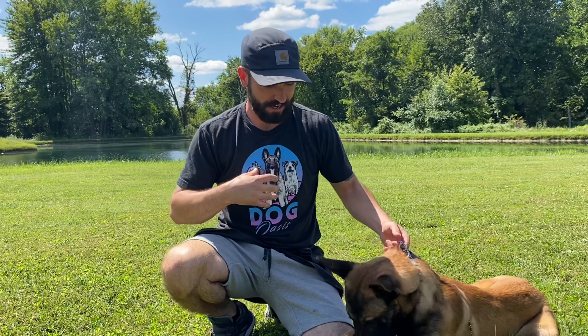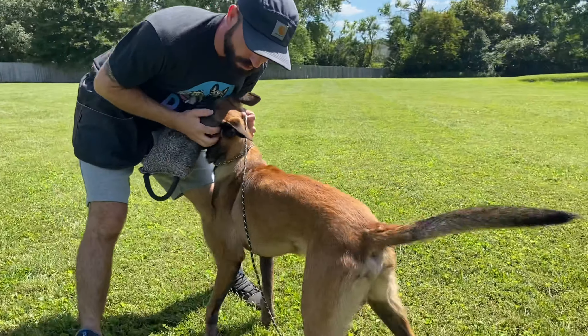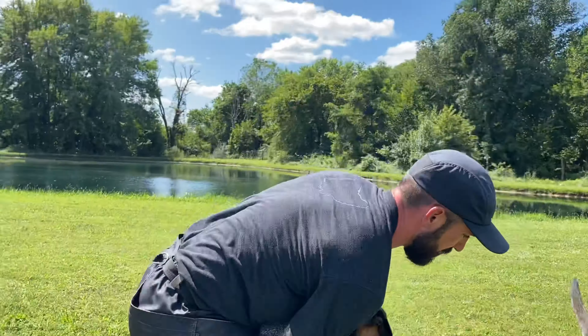When you're playing tug with your dog and teaching him how to play tug, everything should be pushing into me. If I let go of the tug and he runs away with it, it's no good. The toy is only fun when I'm on the other end. He's coming to me — push him away.